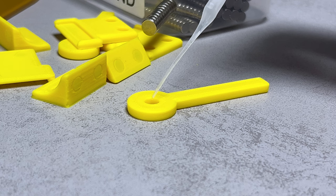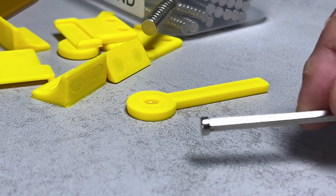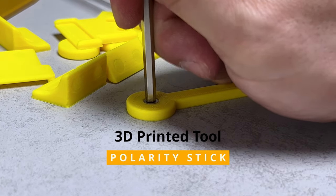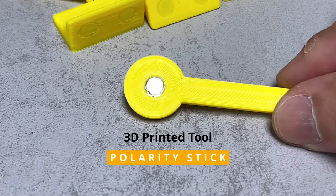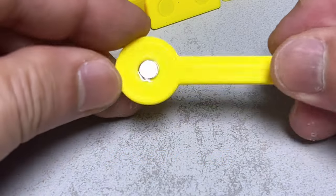To consistently align the magnet polarity, I also created a handy tool — a simple stick — to help accurately sort and determine the magnet's orientation. We'll call this the polarity stick. Using either side ensures consistent magnet polarity, and a single tool like this is all that's needed.